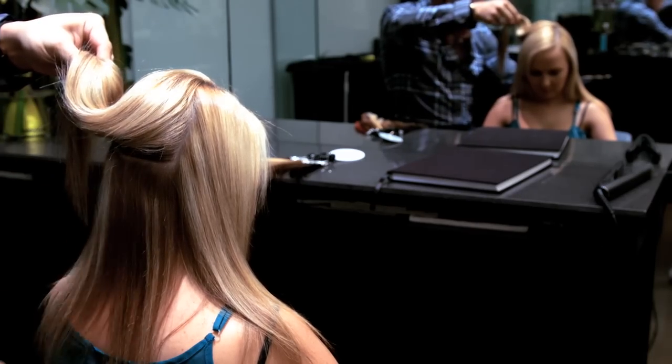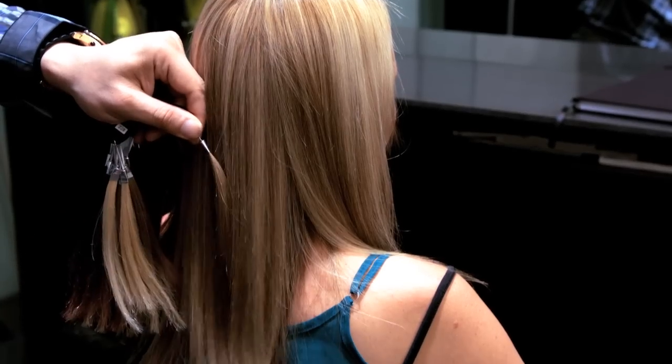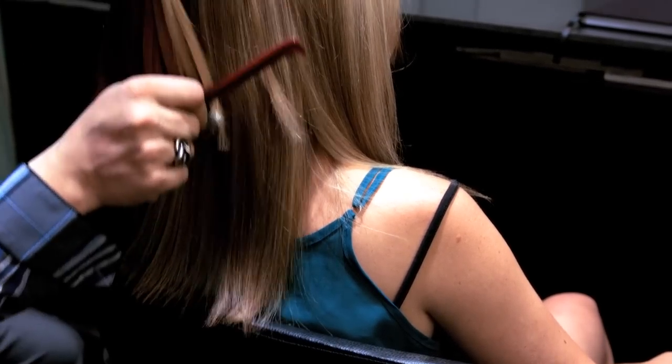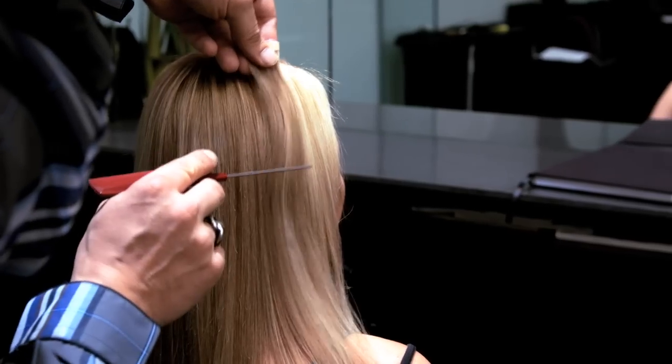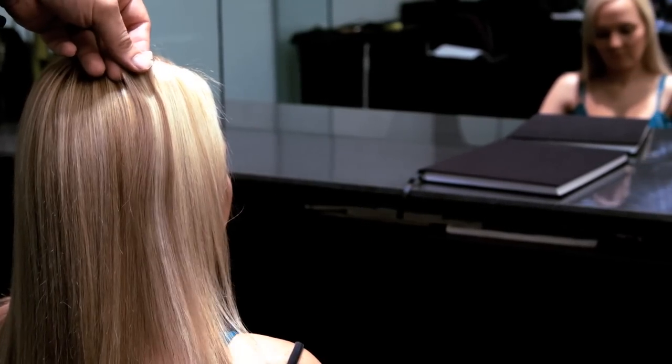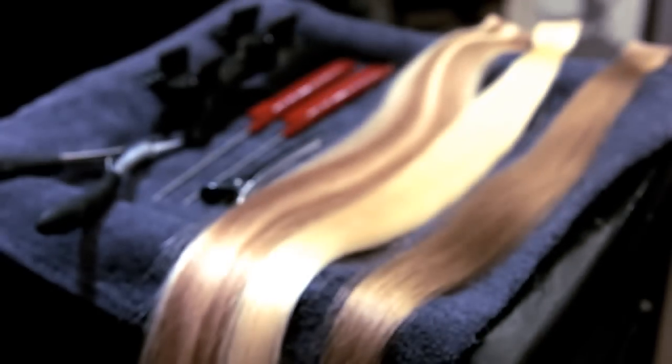Once you have gathered all the information needed, it is now time to grab your colour swatch so that you can decide what colour to use. Make sure that when you are colour matching, you always match the colour of the ends of your client's hair.